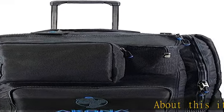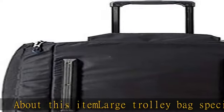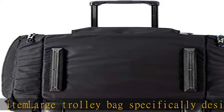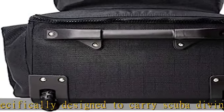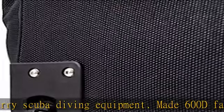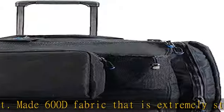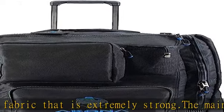Large trolley bag specifically designed to carry scuba diving equipment, made from 600D fabric that is extremely strong. The main compartment opens on three sides, allowing for large packing and unpacking access. Large front pocket with zip closures can be used in conjunction with an Akona classic regulator bag.